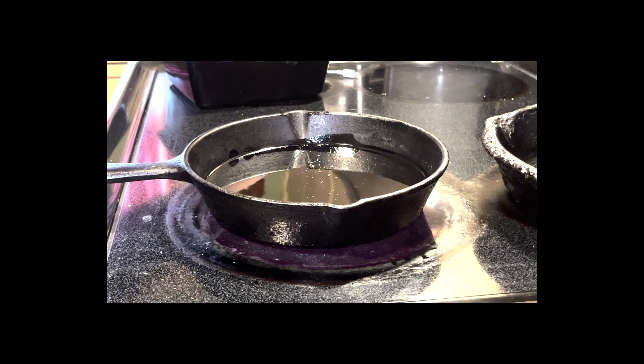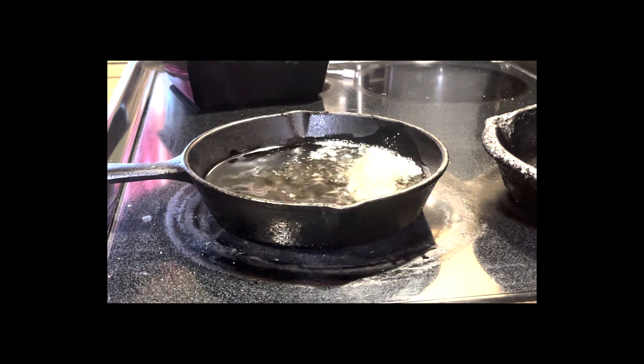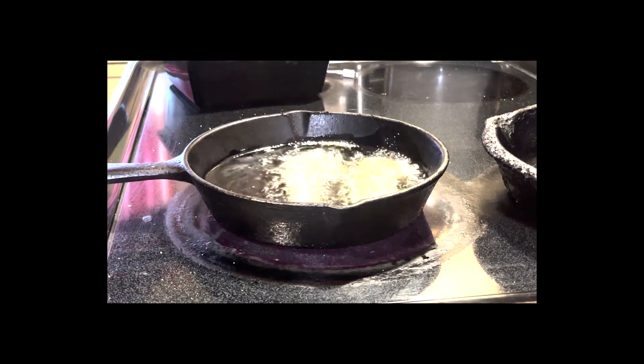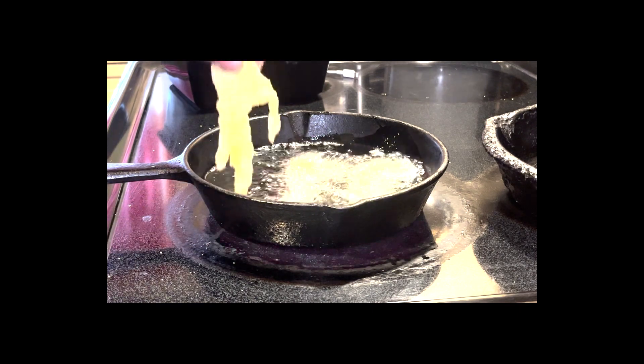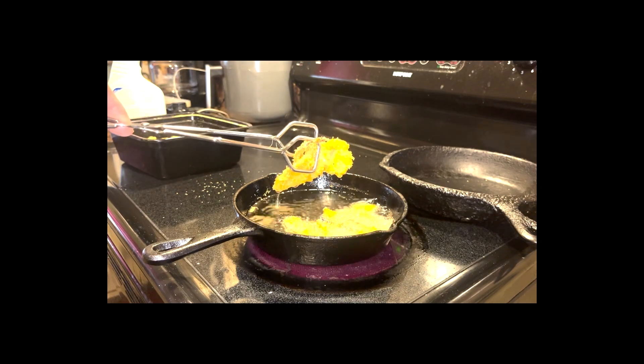All right camp folks, the grease is ready. Fish going in for their last swim. That's gonna be good right there.